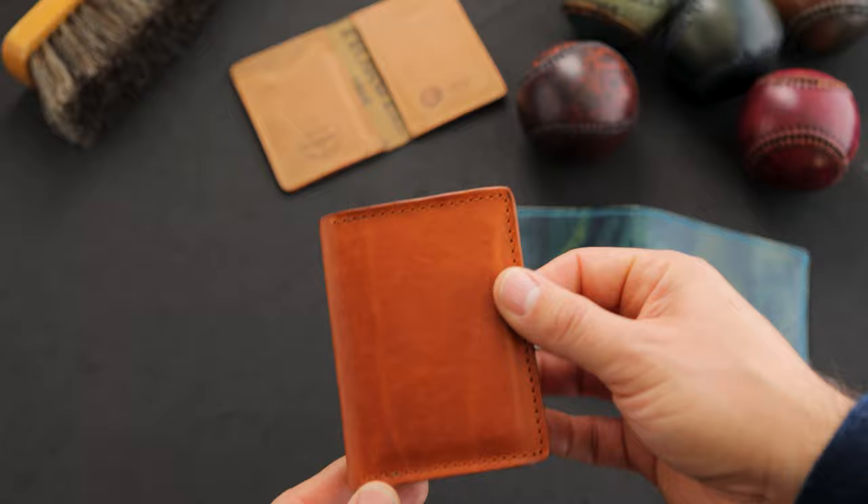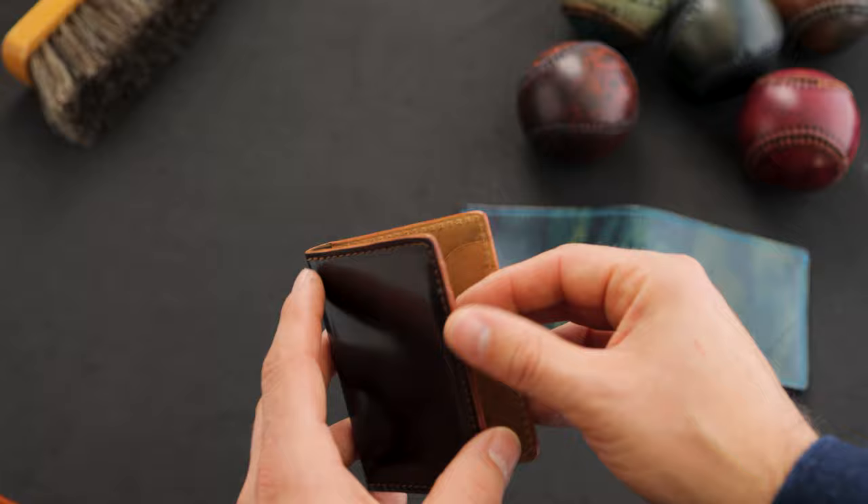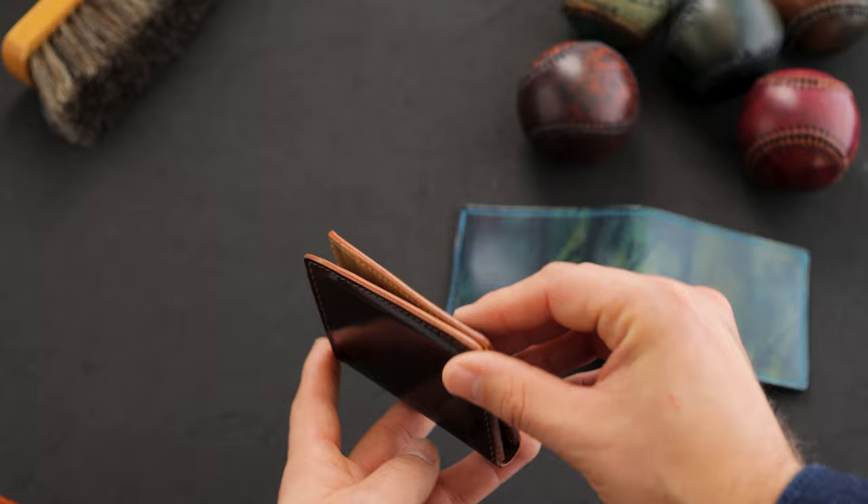I have another vertical card slot Bugs Moran in maybe one of the nicest pieces of shell cordovan I've ever seen. This is cigar shell cordovan on the outside with vertical card slots and reverse cigar on the interior. This wallet has waxed and burnished edges.